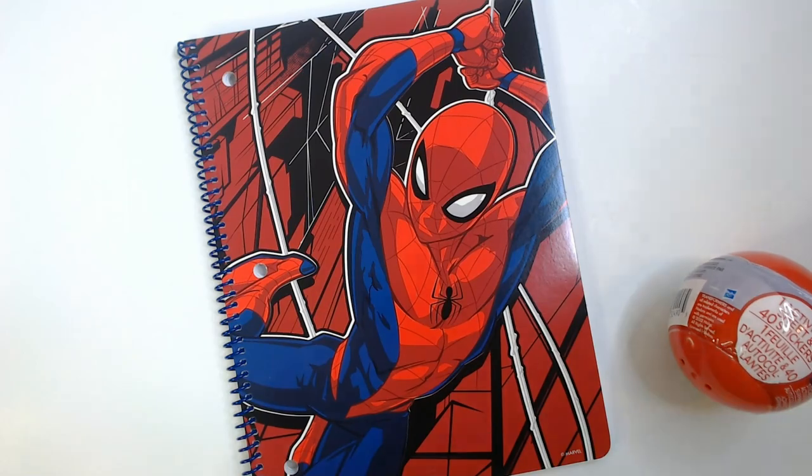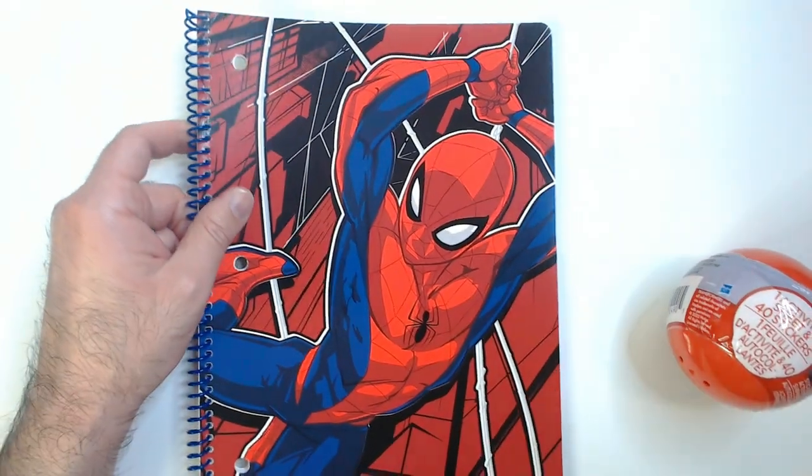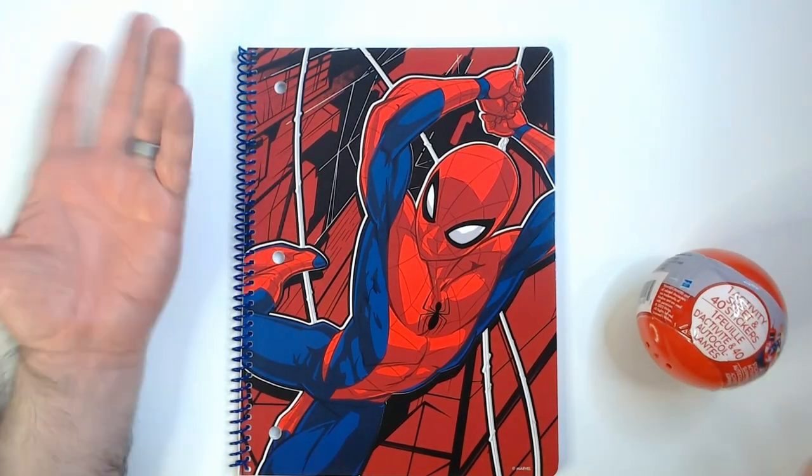Welcome back to Blog Random Reviews. We have a Spider-Man notebook here from Dollar Tree. I thought it was really cool — I don't really need a notebook, but I'll grab this.